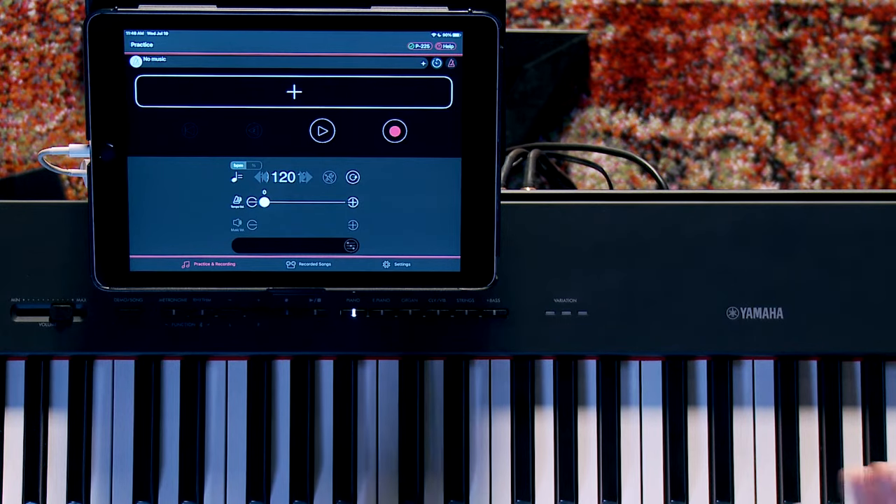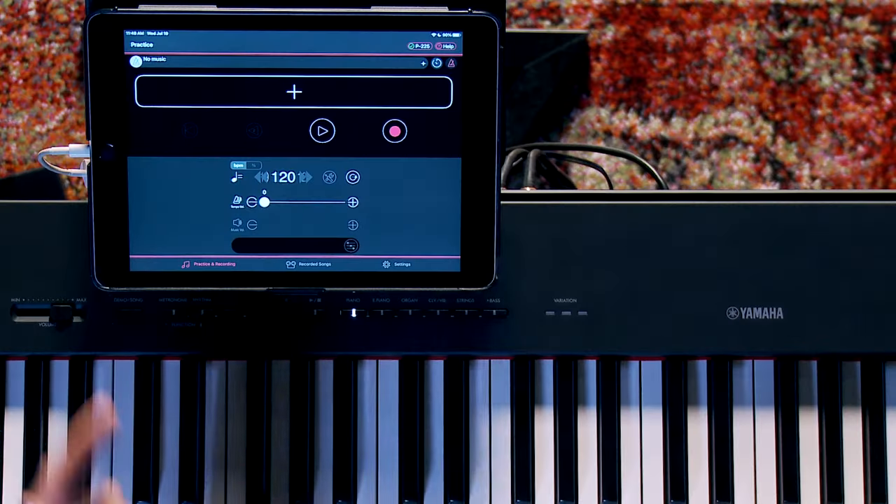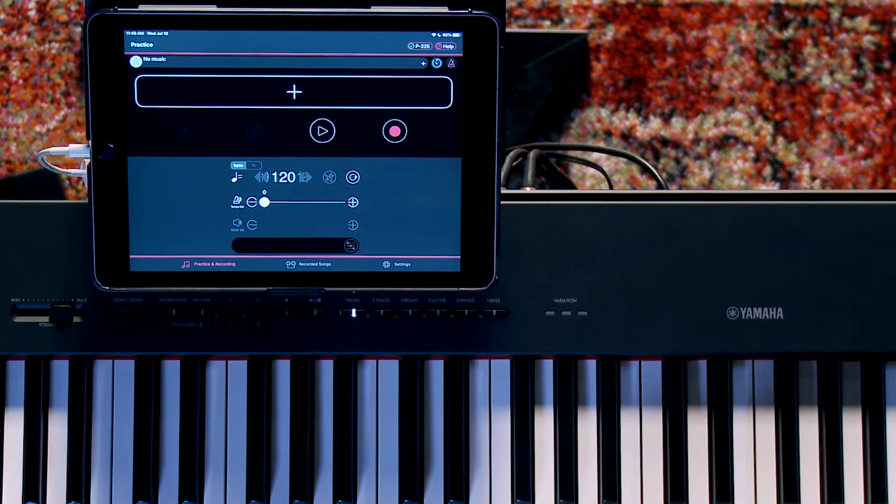Smart Pianist is absolutely free for Android and iOS. The next app I'm going to show you — a pretty big deal — is called Rec and Share. It's the first time this app has been compatible with a P-Series keyboard. What it enables you to do is video yourself or anyone else playing along to music that you love and easily share it. It's a free app available for iOS and Android, and connectivity is the same as Smart Pianist — utilizing the USB-to-host port on the P-225 directly to your device.